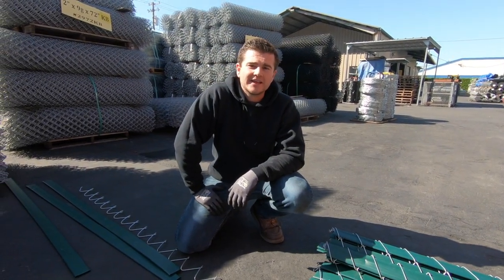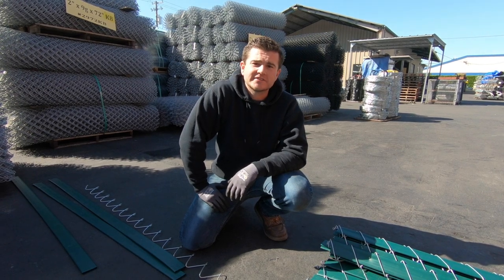Hi guys, Mike Farrell here from Steel and Fence Supply. Today I'm going to show you how to patch together two sections of slatted chain link fence.